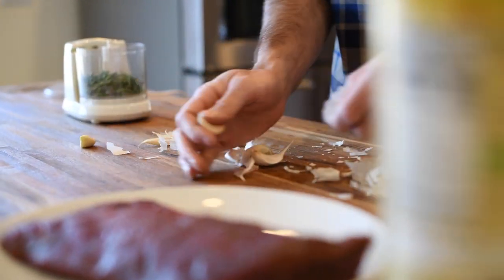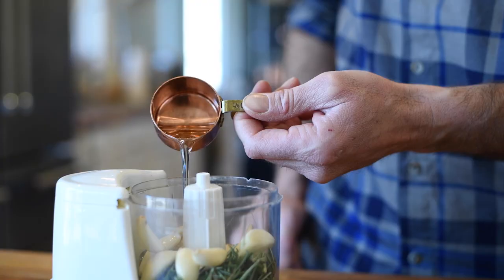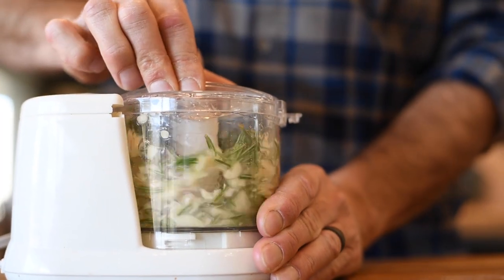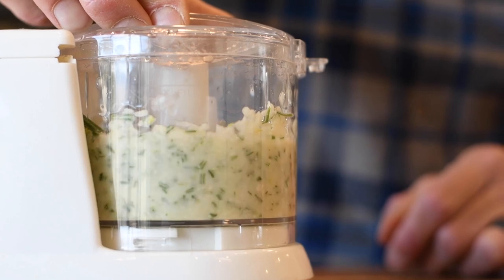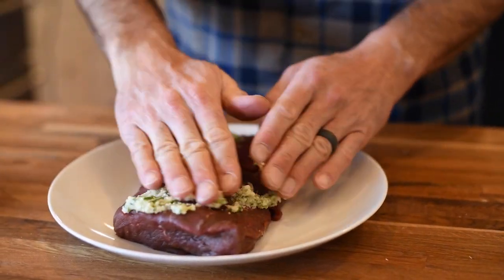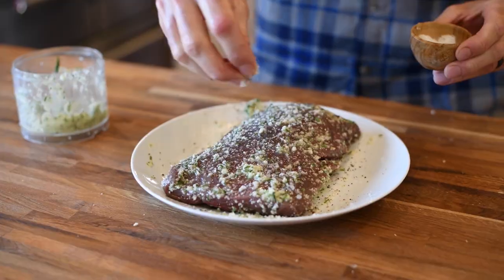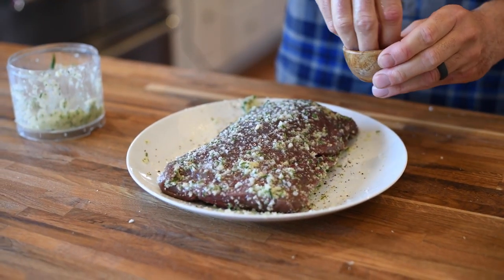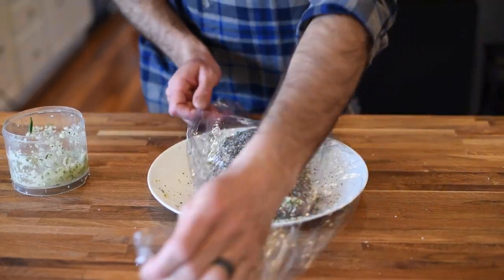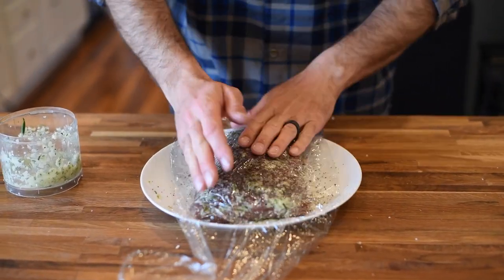Add the rosemary and garlic into the food processor with a quarter cup of olive oil. You will now liberally coat both sides of the steak with the garlic-rosemary combo and season with some salt and pepper. Make sure to reserve a little bit of the mixture to top the steak with before putting it in the oven.